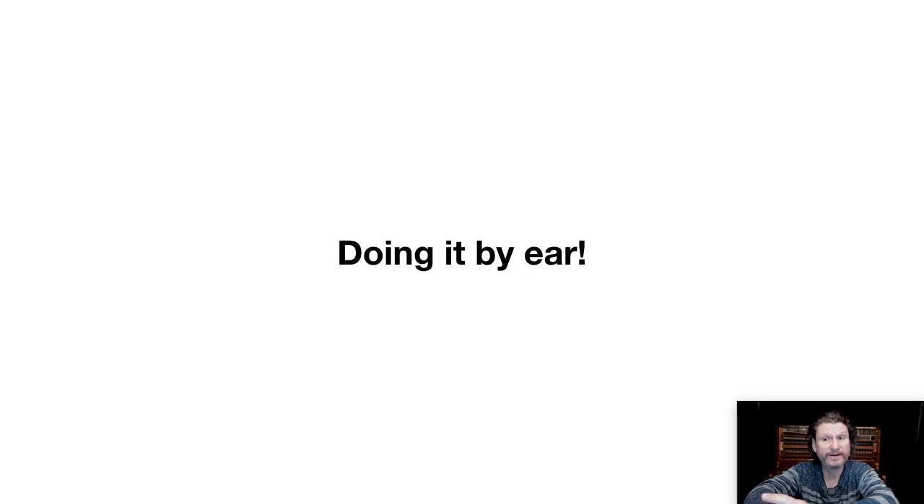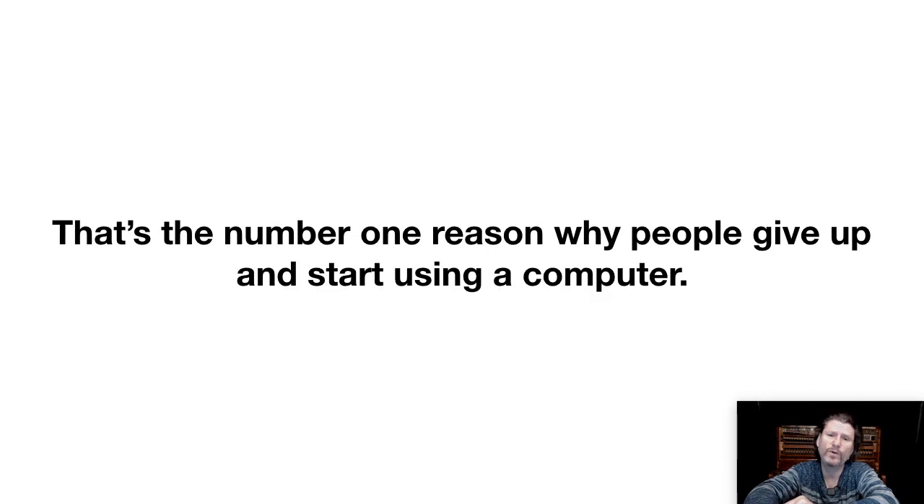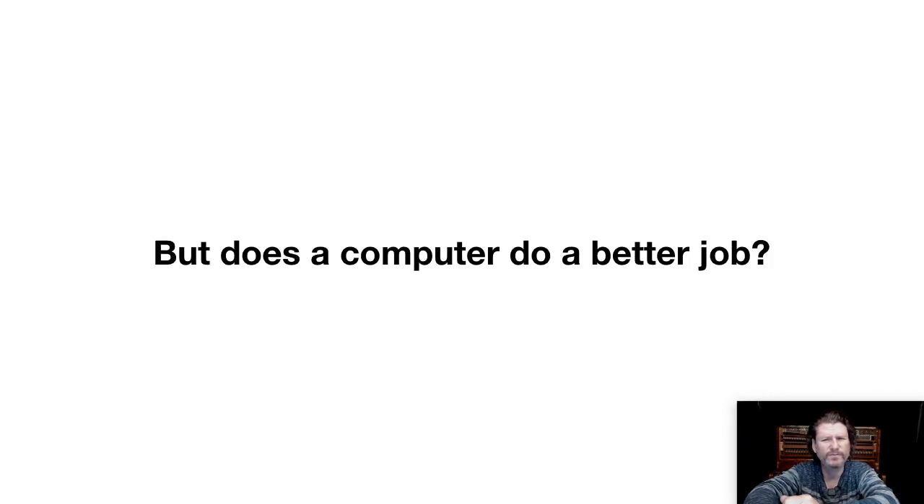Well, doing it by ear is one difficulty, that's for sure. That's the number one reason why people give up and start using a computer or an electronic tuning device. But does a computer do a better job? How could we test an ETD, or electronic tuning device?